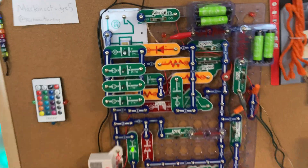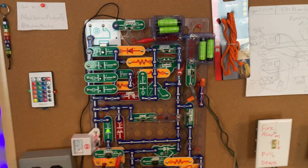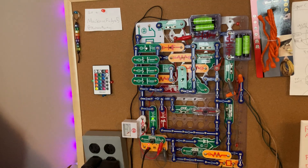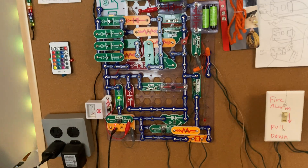Before we start the system test, go subscribe to Mackenoff Watch 5 — he was the original designer of this Fire Alarm Panel. Also, go join the Discord I just recently made. I'm still working a few things out with it, but I think it's good.